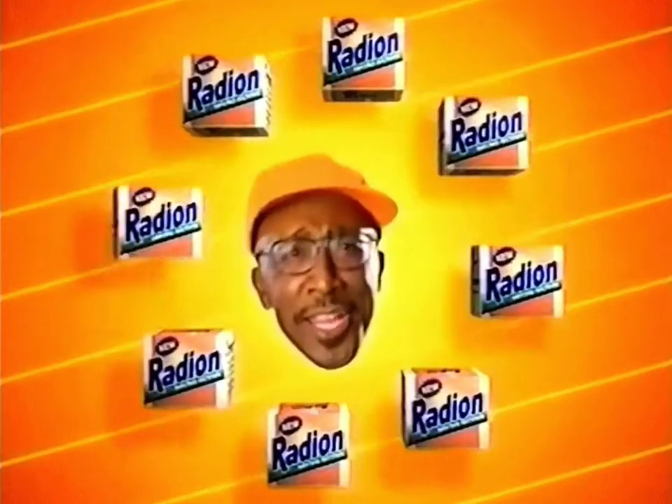Okay people, let's get active on your clothes. We're doing steps today. Are you ready? Step one, get New, Ready and Microactive.